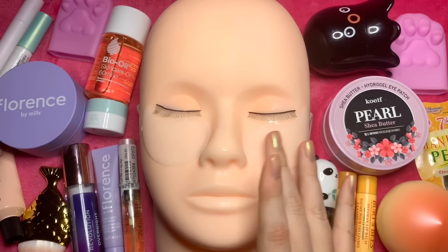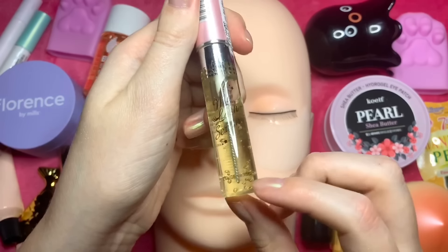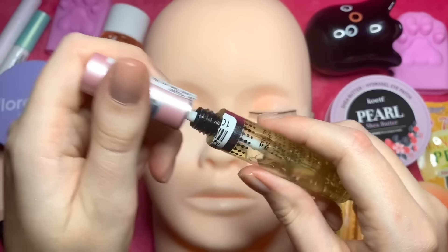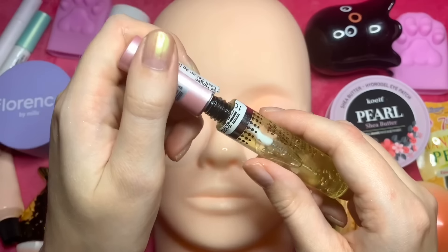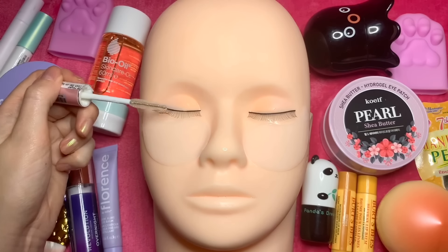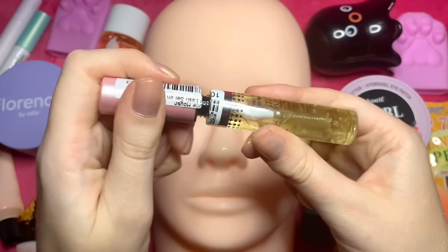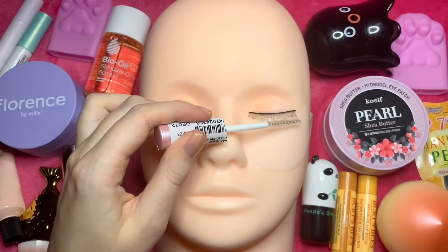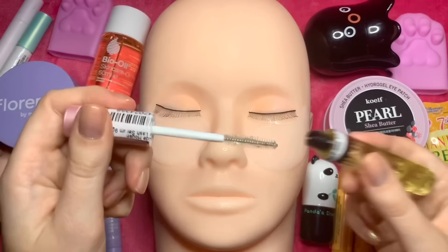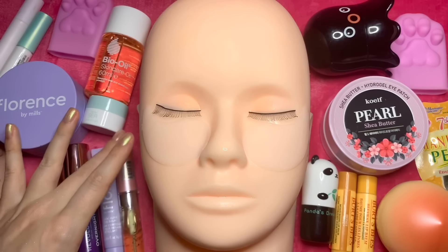We'll just apply those like that — shea butter under-eye patches. We just leave them on to do their work while we work on other parts of the skin. They're so soft and silky. While that does that job, we could apply the eyelash serum — this is my Etude House 'My Lash Serum', it helps nourish your lashes and make them grow longer. Just apply a little bit, just coat the lashes like this.